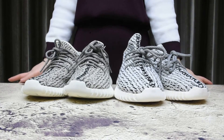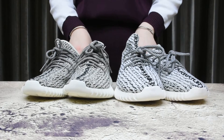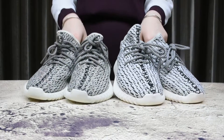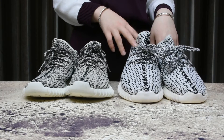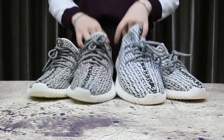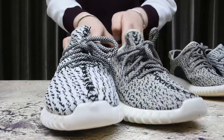Hi guys, today I bring you a review to show you the difference between real and fake Adidas Yeezy turtle dove shoes. First, look at the color - you'll find the fake one is more white than the real ones. The second difference is the pattern, so take the red pair for comparison.